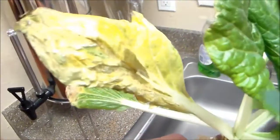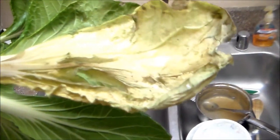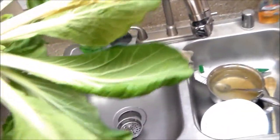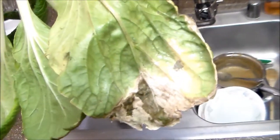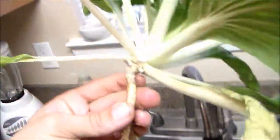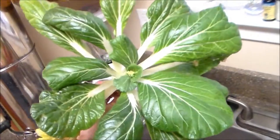Spider mites. We did use some neem oil on all these leaves to try to get rid of them, so we're going to have to wash it — not that I think it really hurt us, but who knows in the high concentrated form. And I don't see any left, so it looks like it did work to get rid of them. We have some bok choy to eat with dinner.